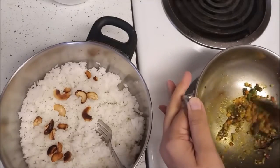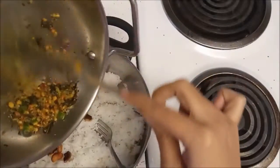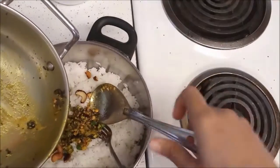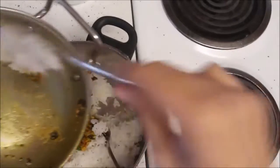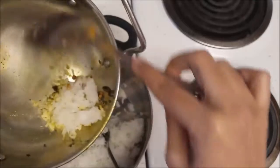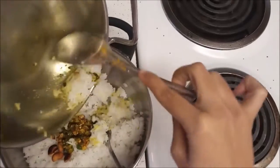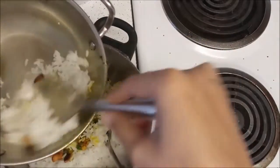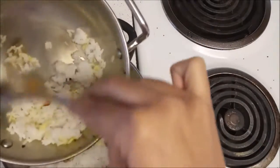Keep this on a low flame and mix well. Now transfer this masala mixture into the cooked rice. Add some rice even to the pan to not waste any of the masala. I am trying as much as I can not to waste anything.